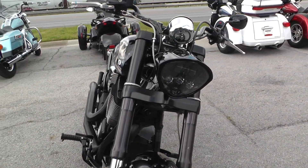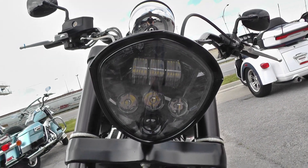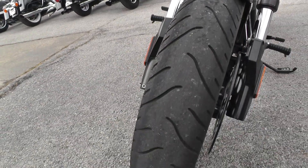Got the high-density headlight here — puts out lots of lumens at night. Front fender looks real nice, good tire on the front.